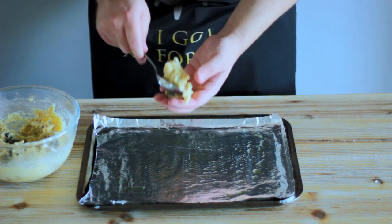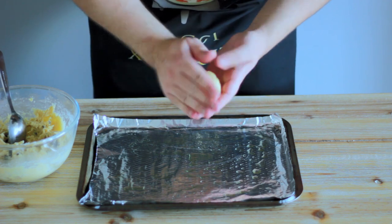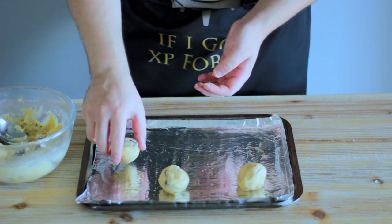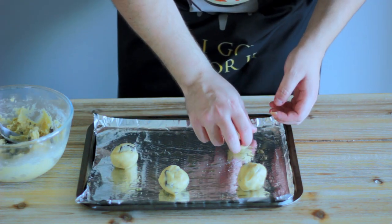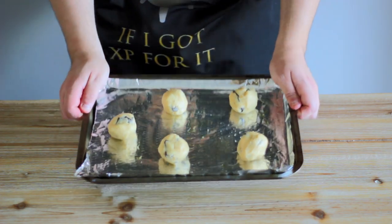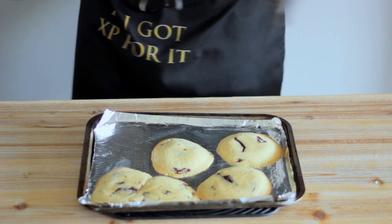Take a reasonable sized amount of the dough, depending on how big you like your crunchies, and roll the dough around in your hands to form as many balls as will fit on your tray when evenly spaced apart. I ended up cooking mine in several batches. Now that our tray's full, we're going to put our crunchies in a preheated oven for 8-12 minutes, or until they lightly colour around the edges but are still soft in the middle.